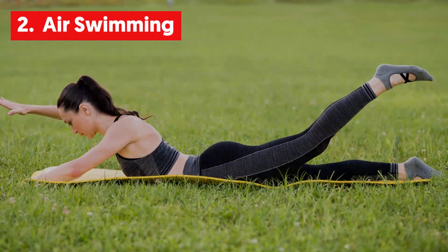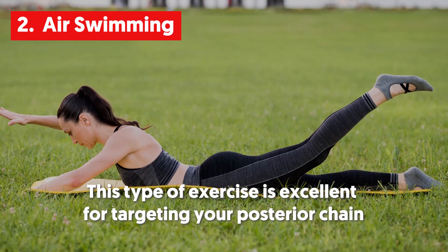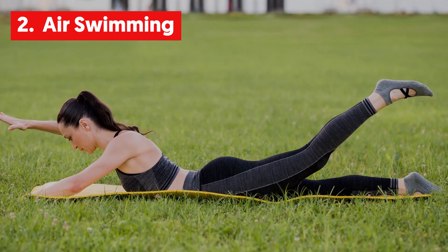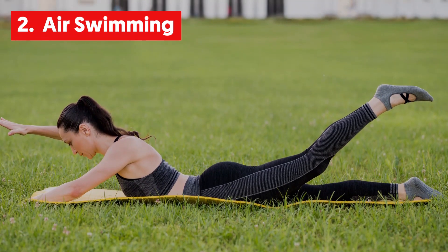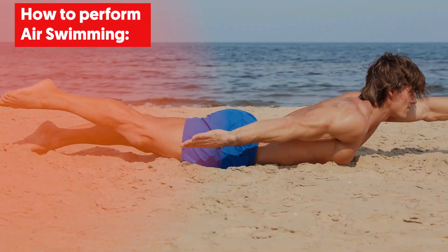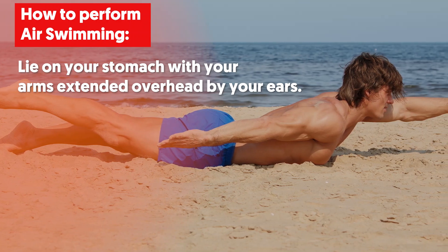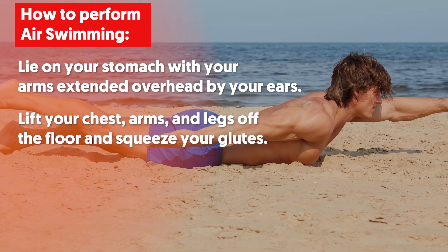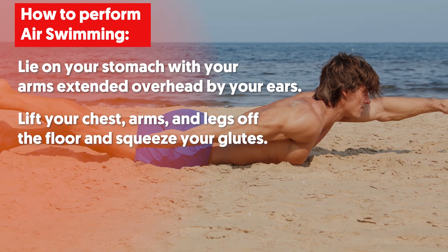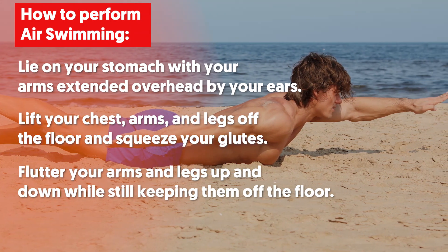2. Air Swimming. This type of exercise is excellent for targeting your posterior chain. It will improve your posture, help you prevent back pain and give you balanced strength. To perform air swimming, lie on your stomach with your arms extended overhead by your ears. Lift your chest, arms and legs off the floor and squeeze your glutes. Flutter your arms and legs up and down while still keeping them off the floor.